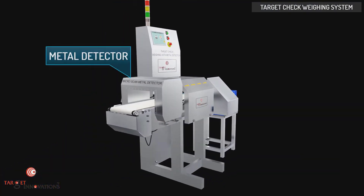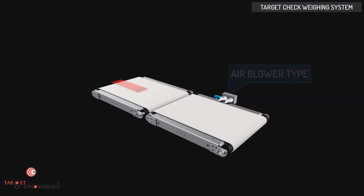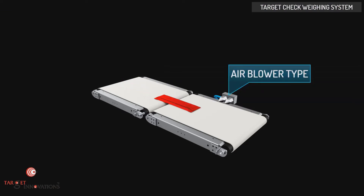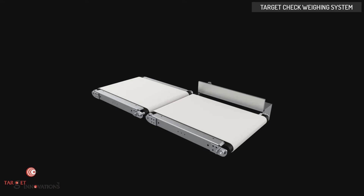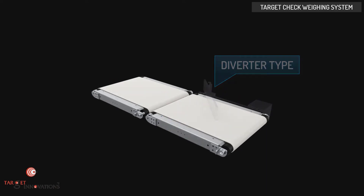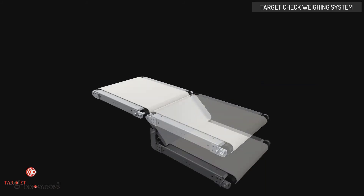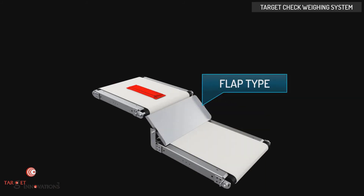The metal detector is also provided as a combo attachment. The types of rejection mechanisms we provide are: air blow type, diverter type, push type, and flap type.